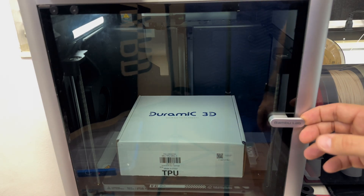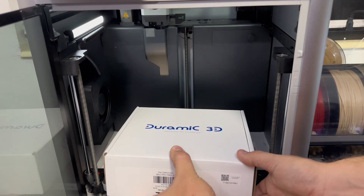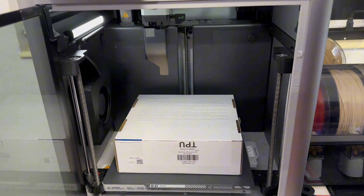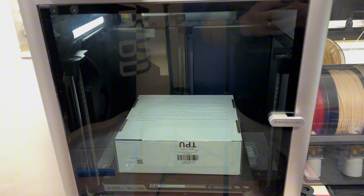At the six-hour mark, go ahead and flip the box over — it's a little hot so be careful when handling it — and let it sit for another six hours.